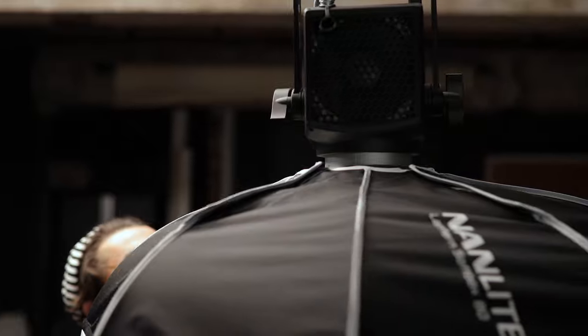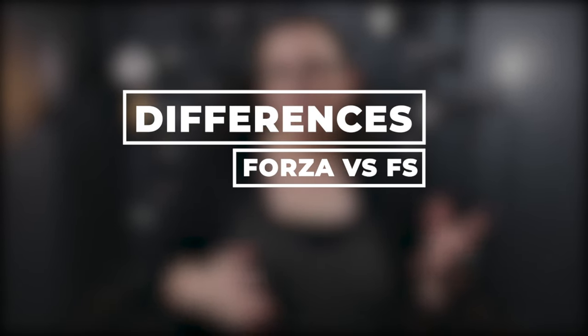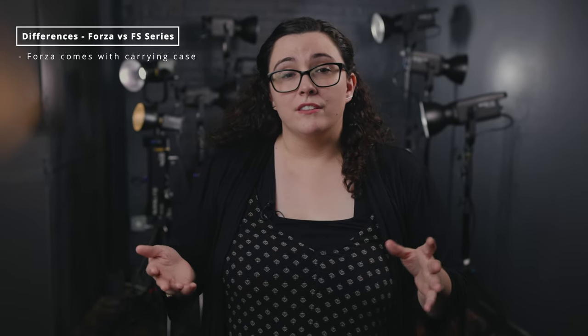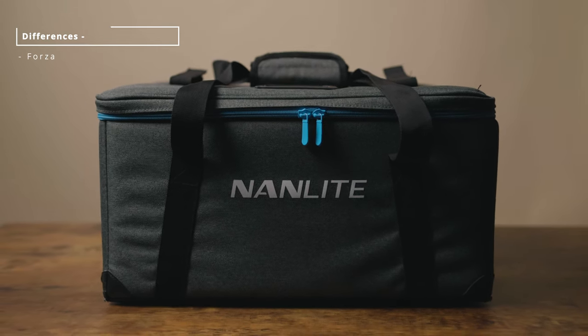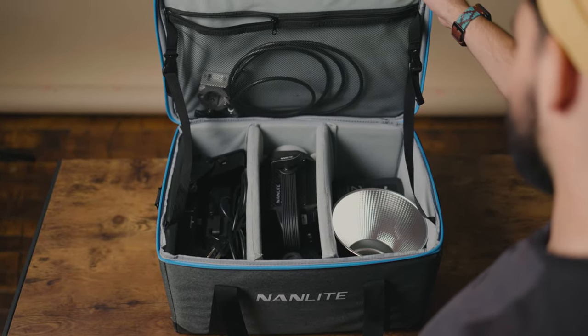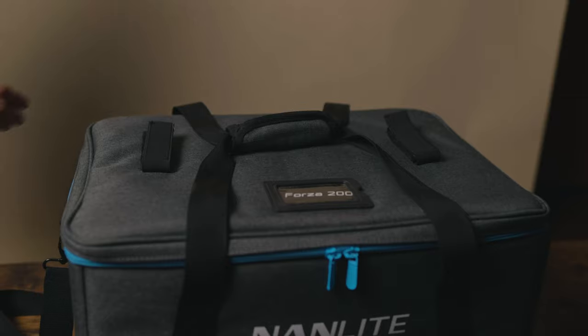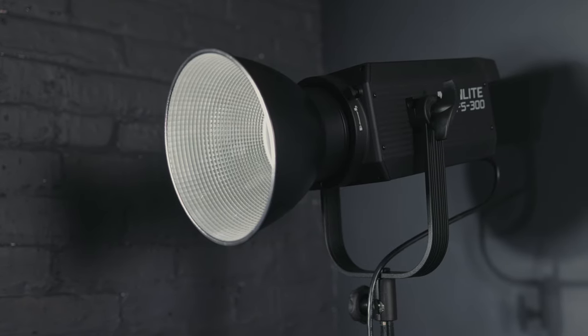So you may be asking yourself: what exactly are the differences between the Forza line and the FS series, and why is one more expensive than the other? As we dive into these differences, that will probably be answered. The first thing to talk about is that the Forza series comes with its own carrying case. When you unbox it, the first thing you'll see is the carrying case, which has different sections for all the parts of the light. You can put it over your shoulder and take it on location. The FS series doesn't come with its own carrying case because that line is geared more towards studio shooters and less towards people on the go.